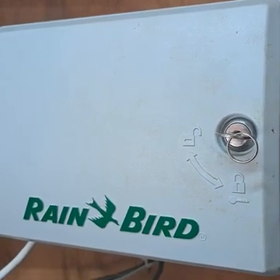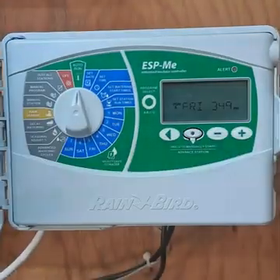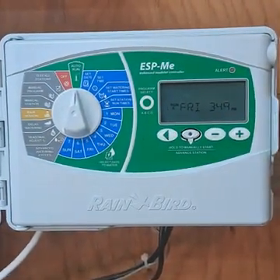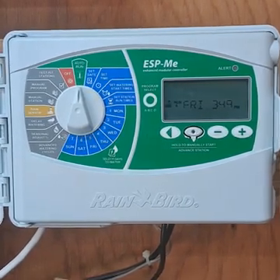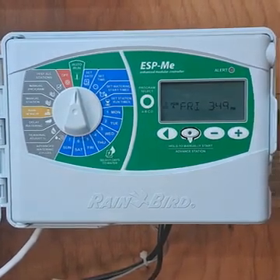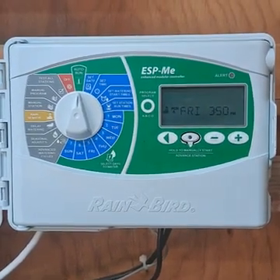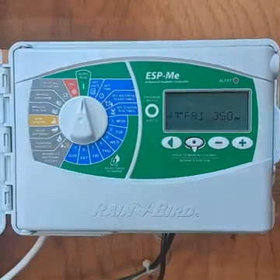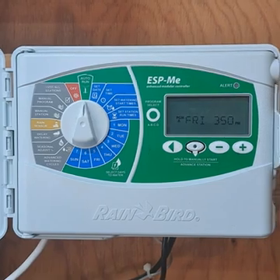This is a video on how to program your Rainbird ESP-ME modular irrigation controller. This one has definitely seen some better days, however it is completely functional. On the left-hand side of the timer you'll see a dial, and right now it's set to the auto position, which means it'll run based on how you have it programmed automatically.